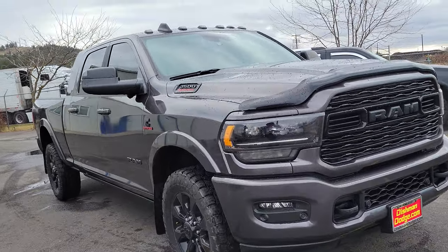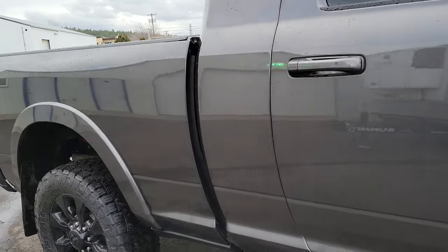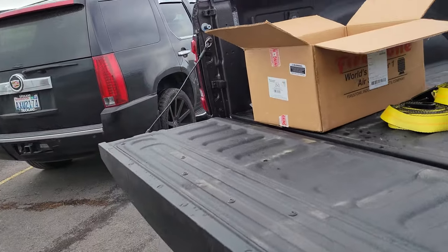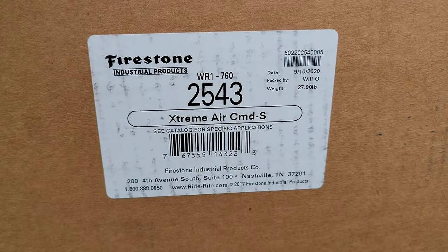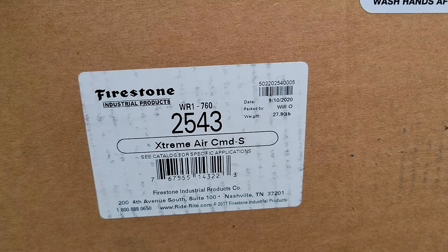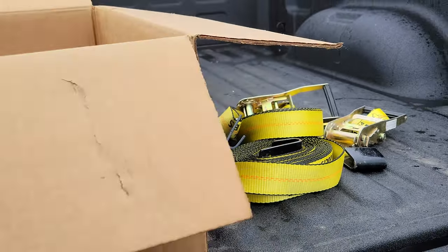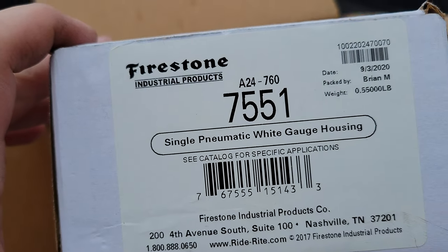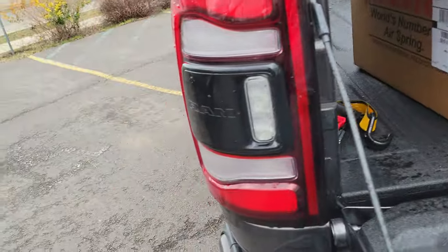Figured I'd share with you the kit that I installed — I'm fairly happy with it. It's just one of those 'I like to tinker with my truck' kind of videos. This is the kit: it's an air compressor, a little reservoir — an Extreme Air compressor. I can tell the motor's pretty heavy, pretty hefty. Here's the kit number; I'll leave the best for last.